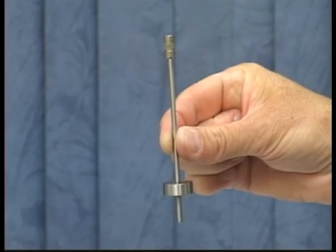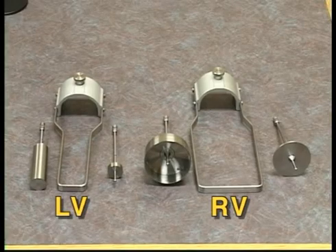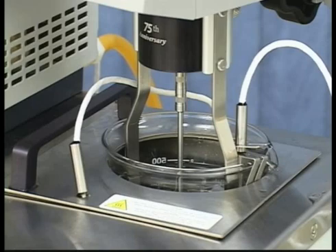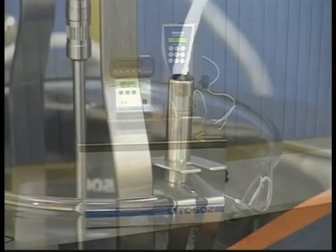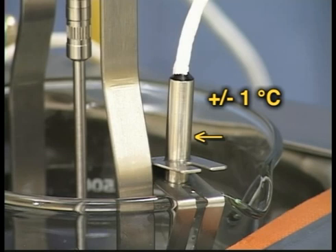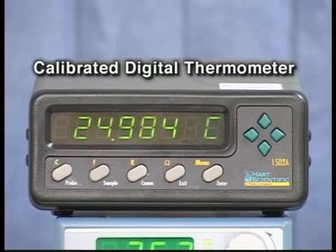Select the spindle you will be using to run the calibration check. Remember, with an LV or RV number one or number two spindle, you will need to use the guard leg to get accurate readings. For proper temperature equilibration, the fluid, spindle, and guard leg, if appropriate, all need to be equilibrated at 25 degrees Celsius. The viscosity standards are very sensitive to temperature. The temperature probe on the Brookfield viscometer is accurate to plus or minus one degree centigrade. To ensure proper temperature equilibration and accuracy for the viscosity standard, use a calibrated thermometer with higher accuracy.